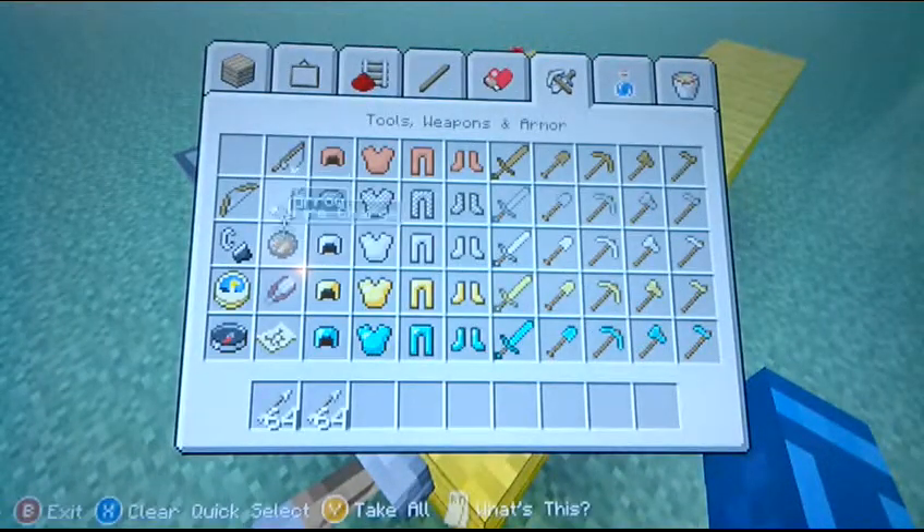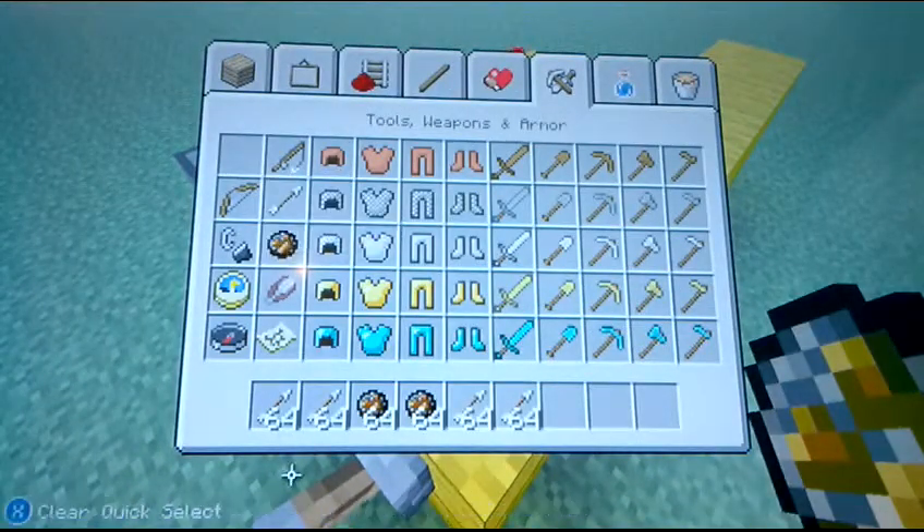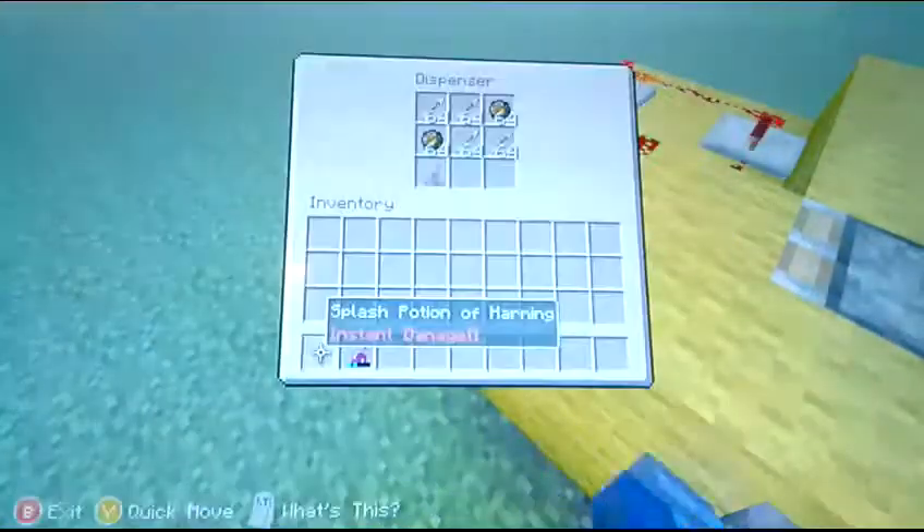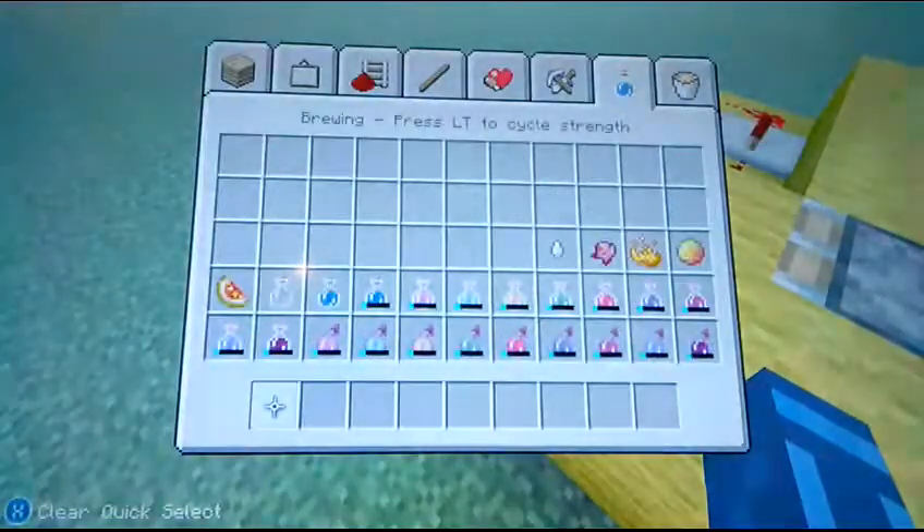So you are going to need the arrows and whatever you are going to shoot. Fire charges or arrows will do pretty much, or if you want potions. And I guess water.